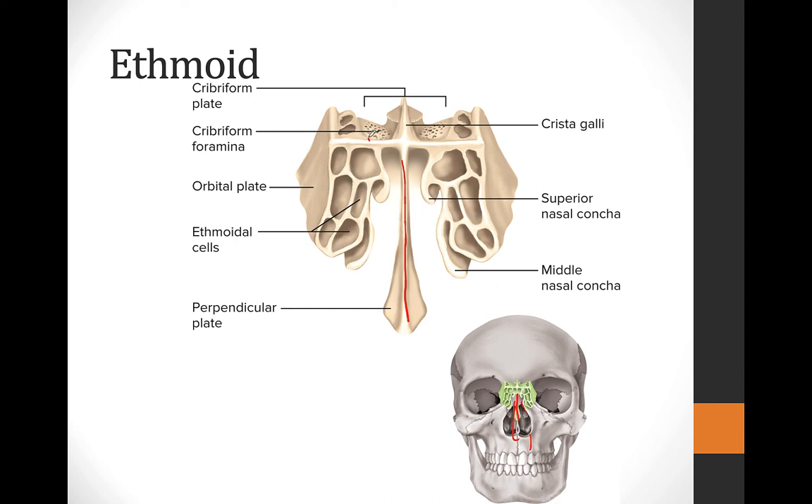We have this horizontal cribriform plate — all this area with these little tiny holes in it. This is where the olfactory bulbs of the brain actually sit and then lead back to the brain to send sensory information from your sense of smell, or olfaction.